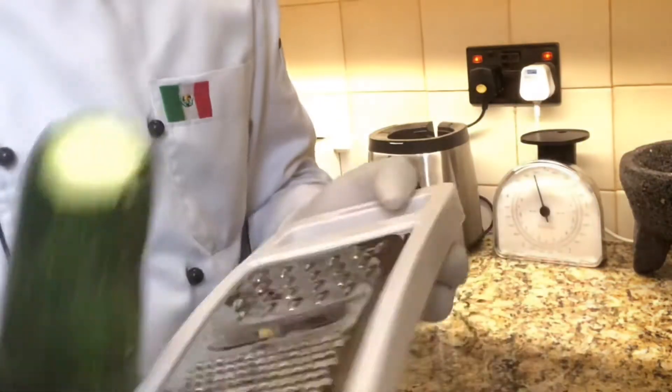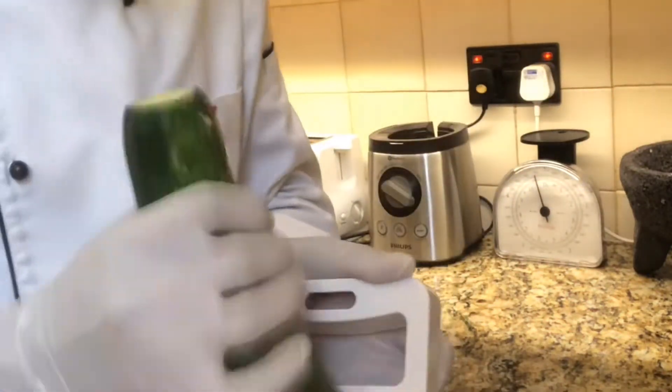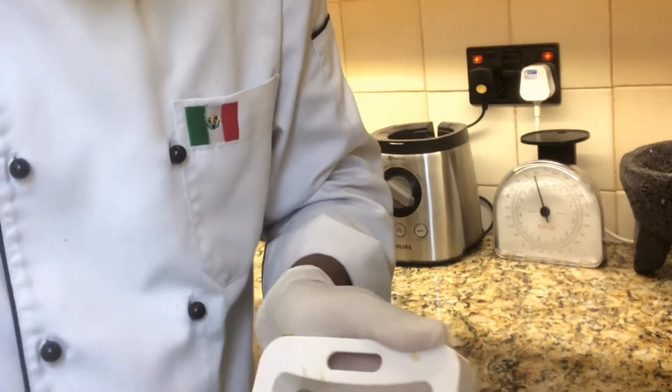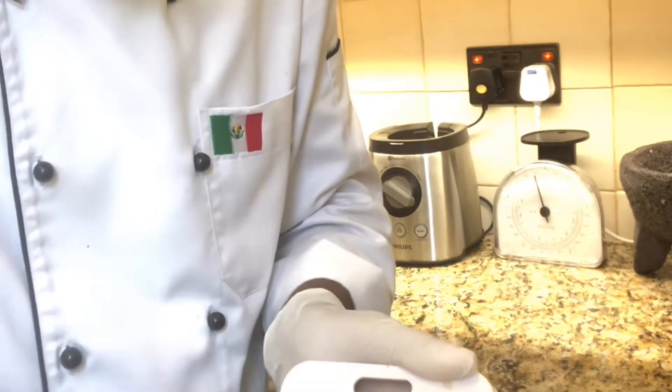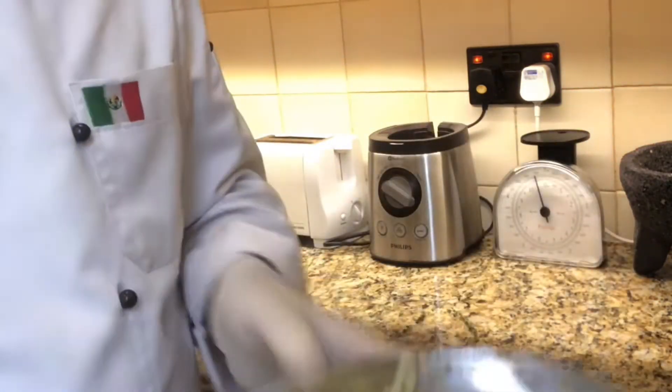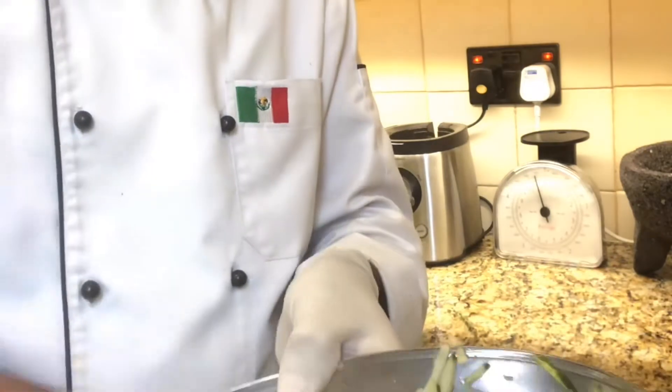We need to grate the zucchini — this is the zucchini. You can grate it like this, the big size. We need to grate the whole zucchini like this.